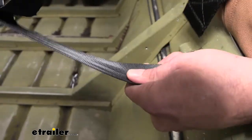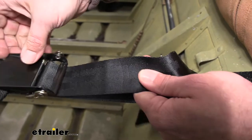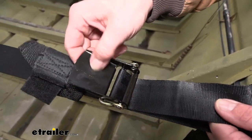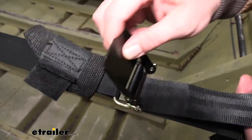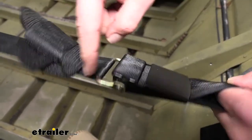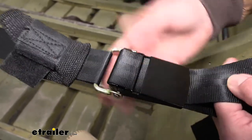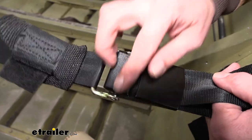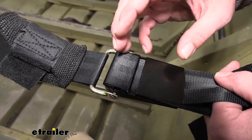Using the strap, you can pull up and open that buckle. You can see it engages really well. There's a black powder coat finish on the buckle with a diagram on how to thread it if you loosen it up or take the strap out. And then we've got a yellow zinc finish on the hooks. It's nice and sturdy, and we've been using it for a while here and haven't had it slip at all once it was engaged.